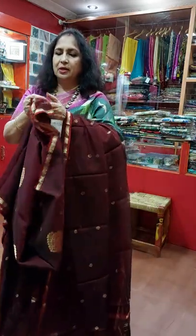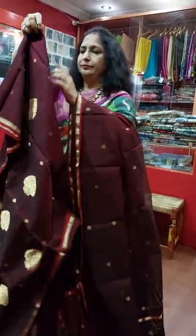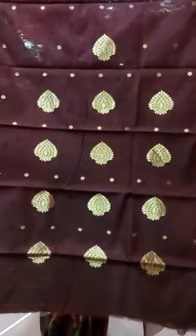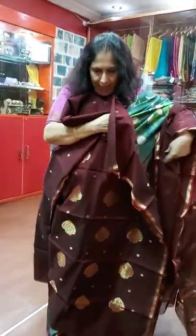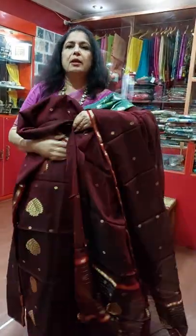This is the Dupatta. Lower part is also available. This portion is the lower part and this one is the upper part, and this is the Dupatta. That means three pieces for 4500.